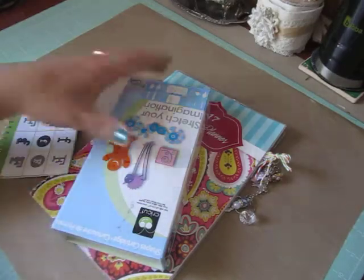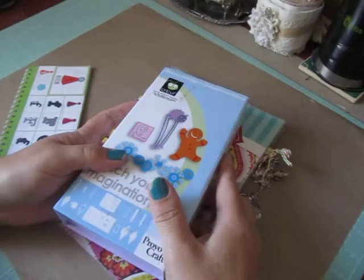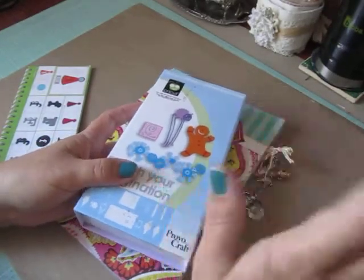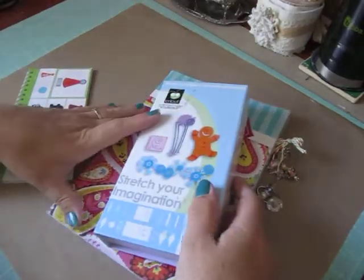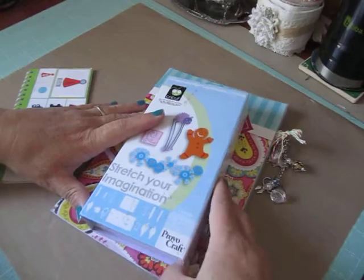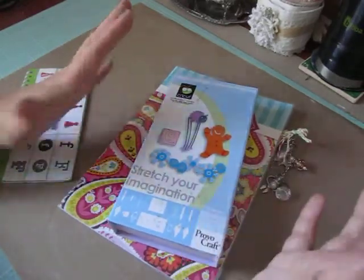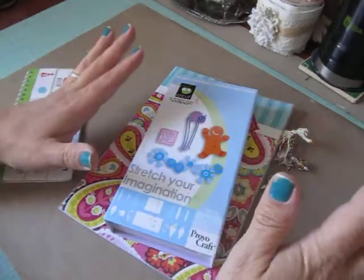Hi everybody, Cynthia here. I'm back to share with you my personal Cricut challenge that I do with Misha from Scraps and Things 1. Hi Misha. I'm going to post a link below this video to her channel so you can head on over, check it out, get some inspiration, show her some YouTube love. But basically we just challenge each other to use our Cricuts more often. That's all it is.